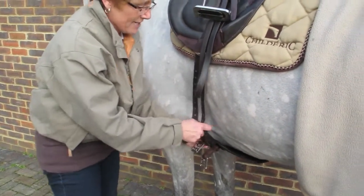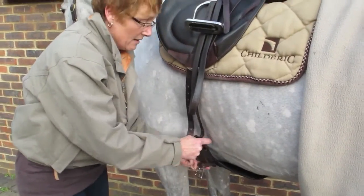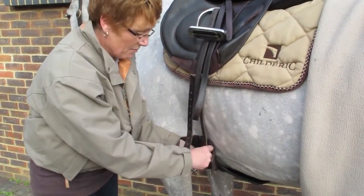This is just a quick tip for grooms when they're tacking up. If they've got the wrong saddle, they'll know because the girth doesn't point in the right place.